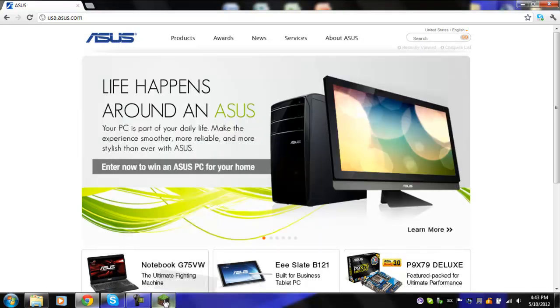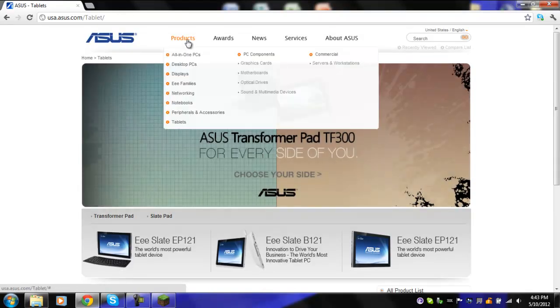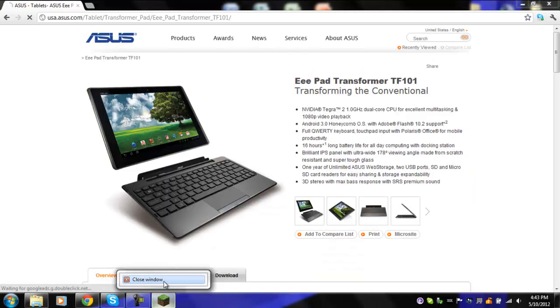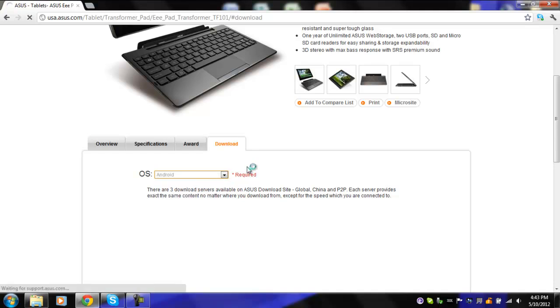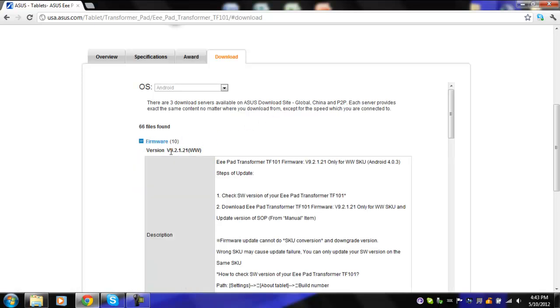I never actually got to play Minecraft — kind of a disappointment. The process was quicker than I thought. You're going to go to Products, Tablets, TF101, then come down here to Download, Android, Firmware. This is the most recent version as of now: 9.2.1.21. You do not want to update to that if you plan on rooting, because the root version I use — which is like the simplest root I've ever seen — does not work with this most recent update for some reason.